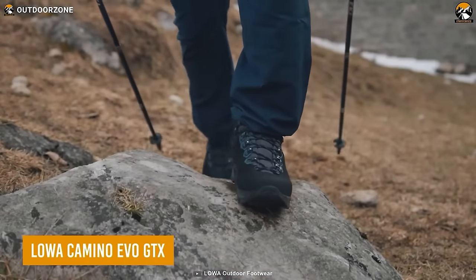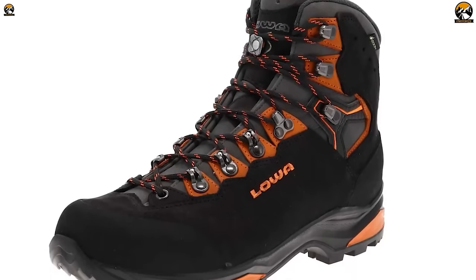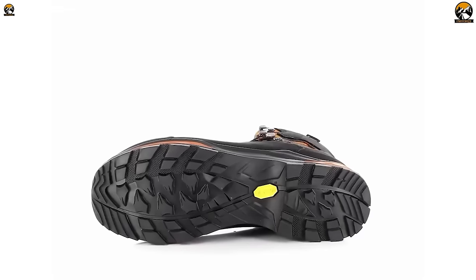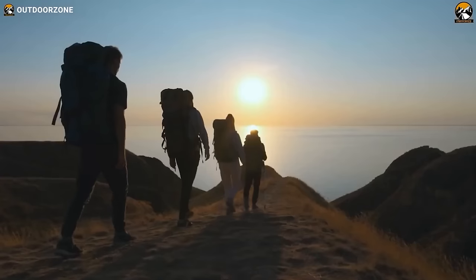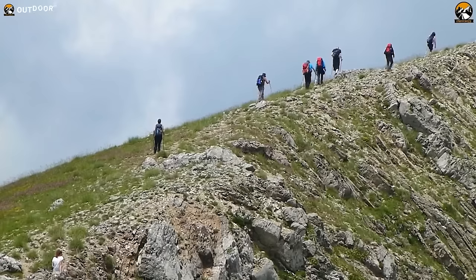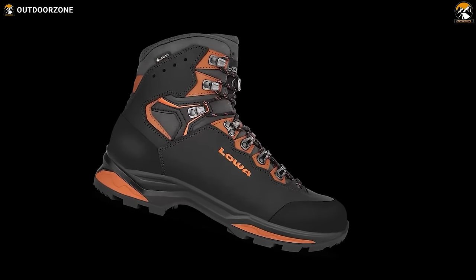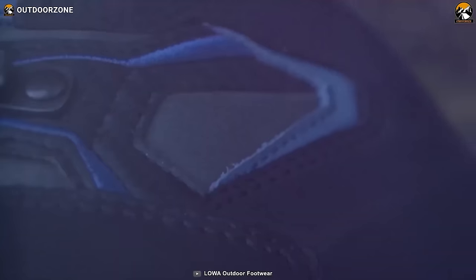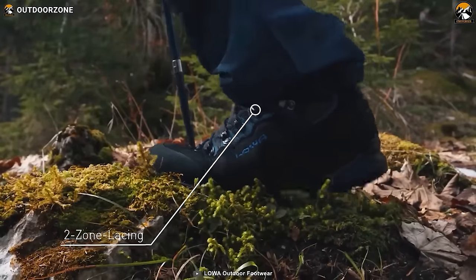Next up, we have the Loa Camino EVO GTX, a pair of high-quality boots that deliver comfort, support, and protection on even the toughest terrains. This updated version features ankle patches that allow for more ankle flex when walking uphill, as well as new outsoles that improve the boot's rolling properties. It also boasts strategically placed cushioning under the heels and balls of the feet for better comfort — especially important on longer hikes where foot fatigue can become a real issue. The boots also come with an innovative lacing system that ensures a snug and secure fit for hiking on uneven terrains.